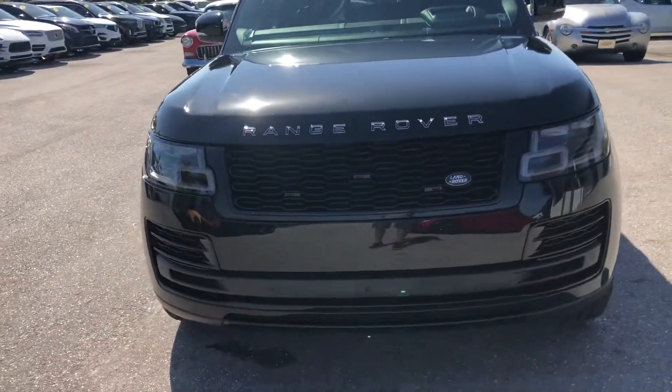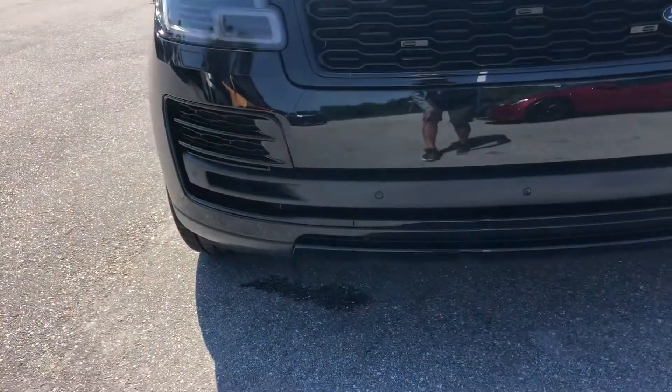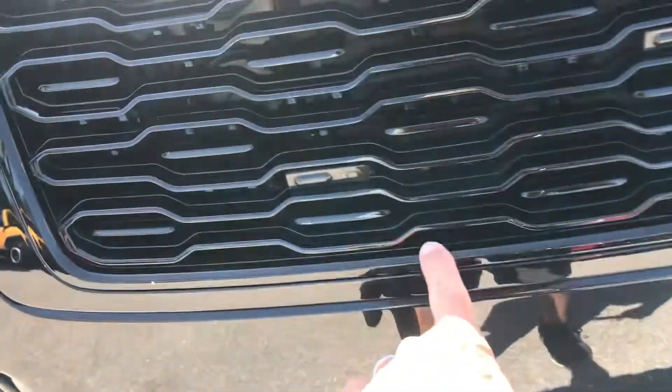Making our way around to the front of the vehicle. The headlights look fantastic. Down low, got a few little rock chips — nothing big.